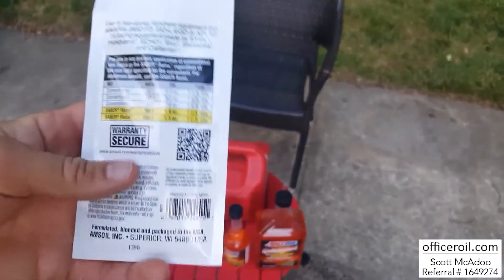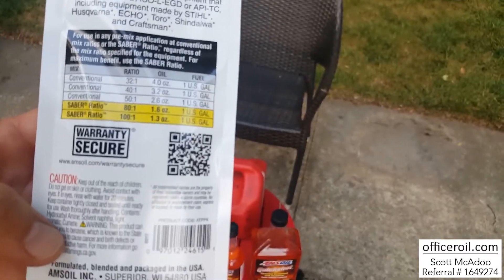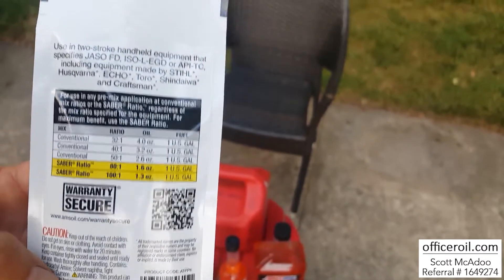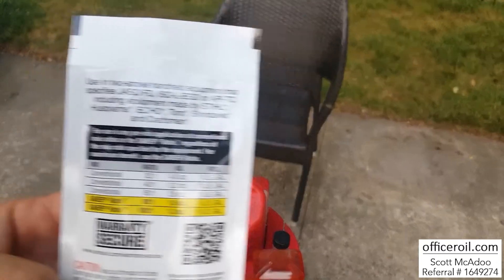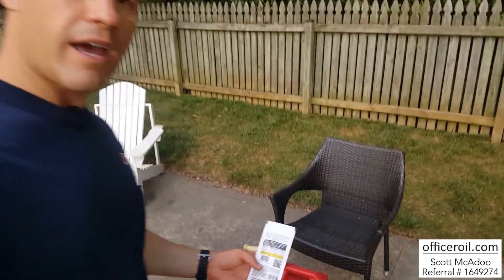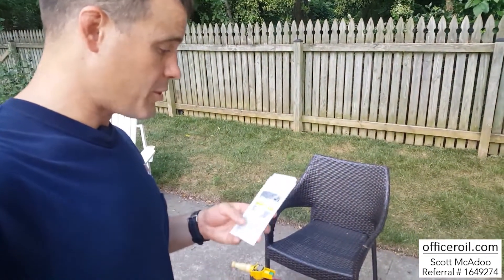Here are your ratios: 1.3 ounces is the recommended, or 1.6 ounces at 80 to 1. So 100 to 1 at 1.3. It meets the JASO FD spec and API TC. Perfect for Stihl, Echo, Husqvarna, Shindaiwa — anything. And the beauty of this is it's going to work at any ratio.